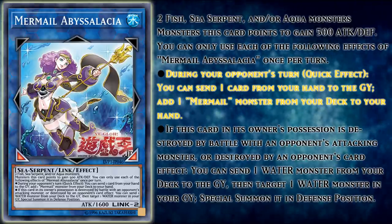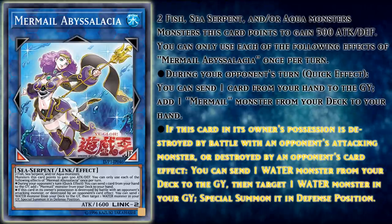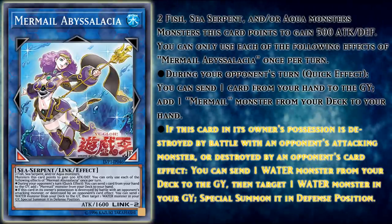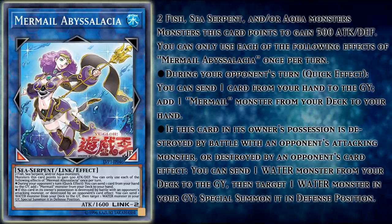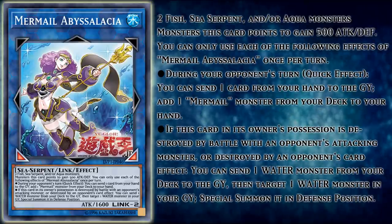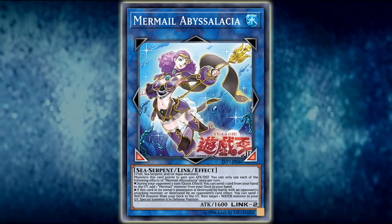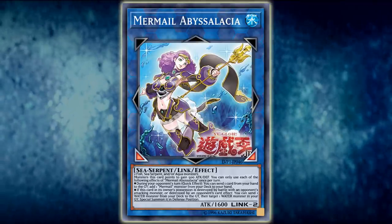Its other effects are: during your opponent's turn, quick effect — you can send one card from your hand to the graveyard, add one Mermail monster from your deck to your hand. And its last effect is: if this card in its owner's possession is destroyed by battle with an opponent's attacking monster, or destroyed by an opponent's card effect, you can send one water monster from your deck to the graveyard, then target one water monster in your graveyard and special summon it in defense position. You can only use each of those effects of Mermail Abyssalacia once per turn. At first glance, these two effects don't really seem too powerful — an opponent's-turn search for basically always Abyss Infantry, and a revival effect when it dies, but only when it dies by your opponent's actions and cards. Seems kind of restricted and bland, right? But in reality, this card is actually really good. If you've only quickly read its effects with a quick once-over, you can easily glance over the fact that its effect wordings apply the appropriate costs to trigger Atlantean effects.